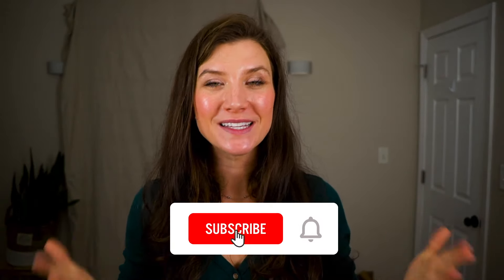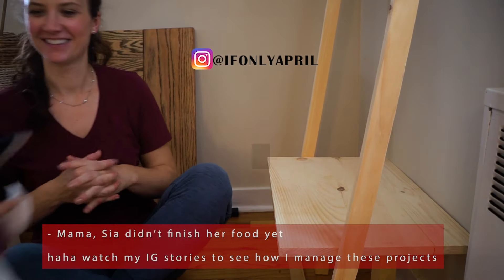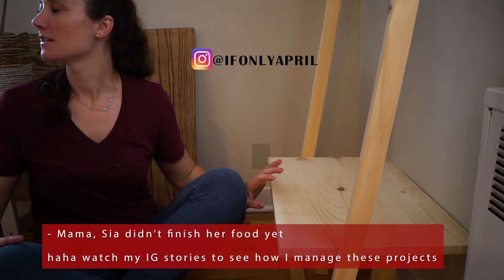I decided for now to leave it bare and not stain it with any color because I want to see how it's going to incorporate into the overall design of the office and how it will look together with other pieces of furniture. I'm probably not going to leave it this way, but I kind of like it for now. If you're new here, please subscribe and follow me on my journey of this complete office makeover — it's going to be exciting! Thank you so much for watching and I'll see you next week for another project. Bye!